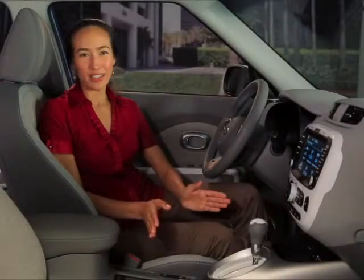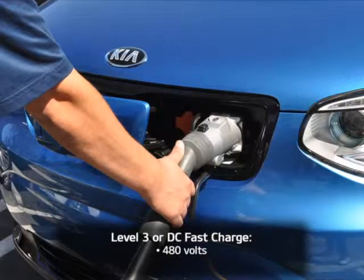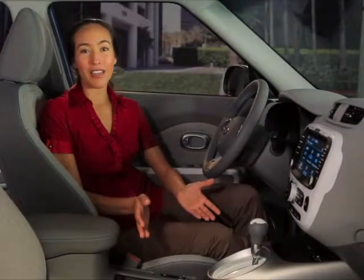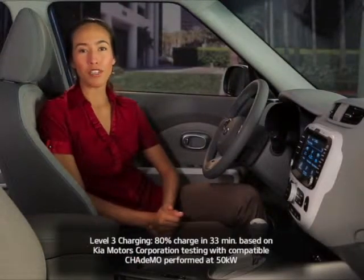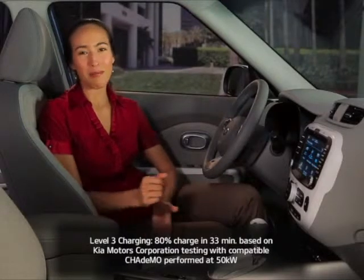For the fastest charge available, connect your Soul EV to a 480-volt DC fast charge facility. You can achieve an 80% charge in just 33 minutes, or about the time it takes to grab lunch. To take advantage of this capability, you may wish to sign up with one of the popular Level 3 charging networks in your area, which offer lightning-fast charges for a nominal fee.